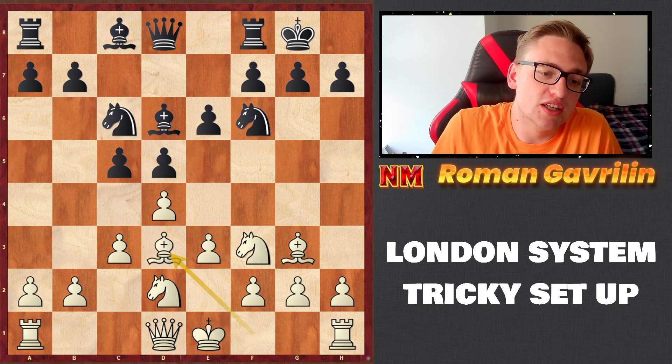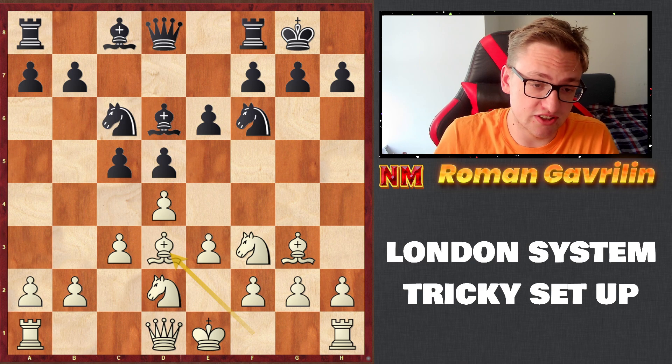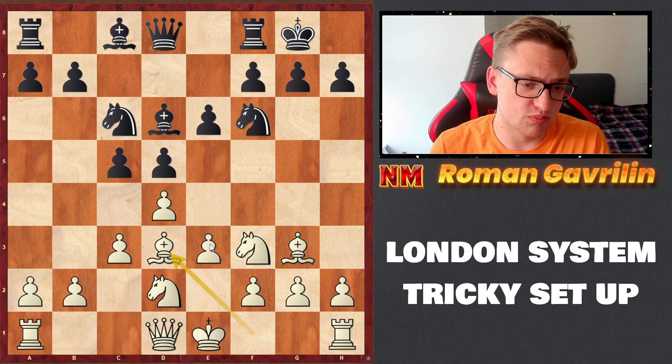I was rated around 18th and finished second, and this position is what made me achieve that. So instead of going for the usual Bishop d3, which most people play, the idea is basically to push e4 at some point.